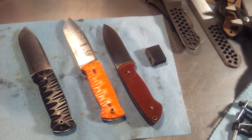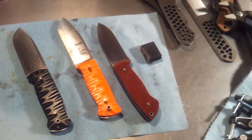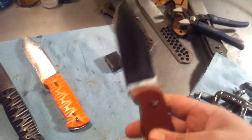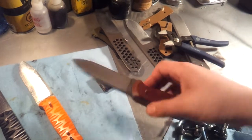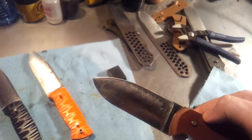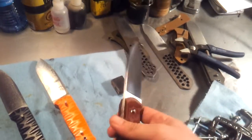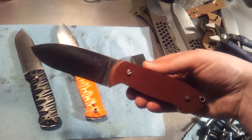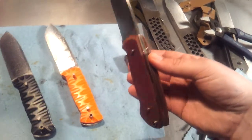Hey guys, just wanted to do another quick video tonight. I actually don't have time to get any work done here tonight, but the epoxy is cured on my bushcraft model. So you can see it's kind of got some WD-40 on it now, that's what that gunk is. But yeah, that's kind of the blade shape and the handle shape. You can see it a little better now with the handles all together.